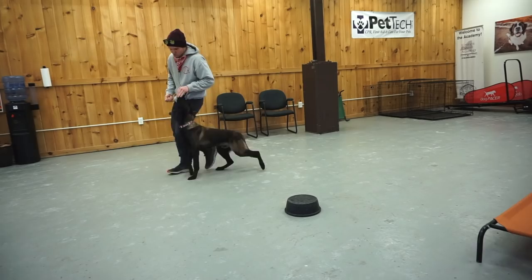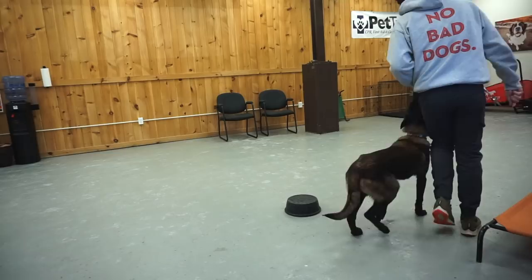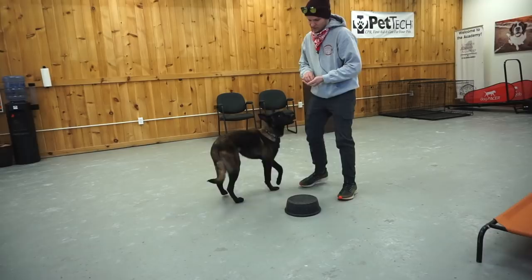Good heel. He's driving very nicely. So I'm going to make that back end a little bit more fluid. As you can see, it's robotic. Dogs do not know how to access their back end unless you teach them how to do so. Break.